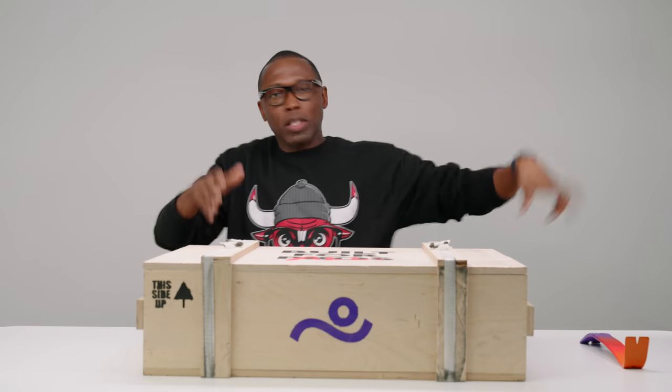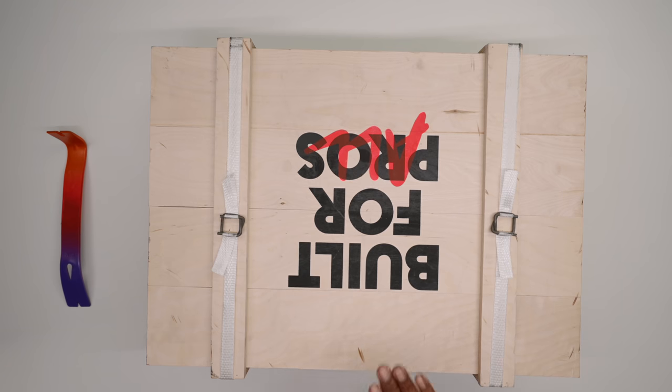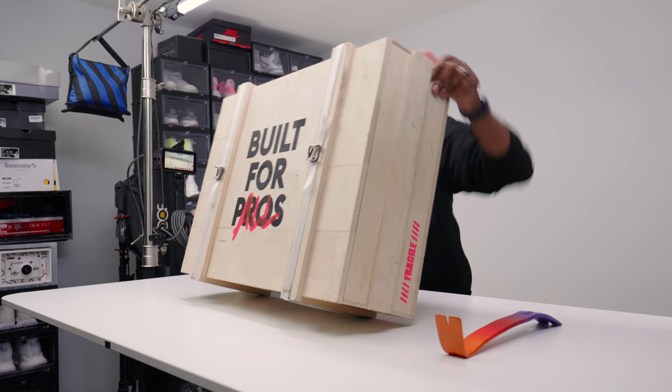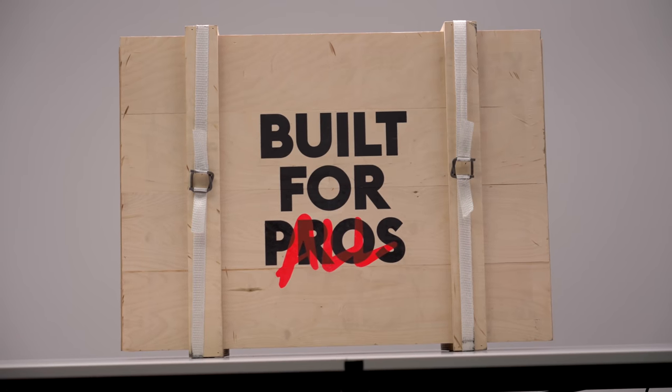If you follow me on my other social media platforms, you've seen me posting about this. But this is the official package that they sent over for me. Technically it's built for pros, as you see there. But really it's built for all, for people like you and I.